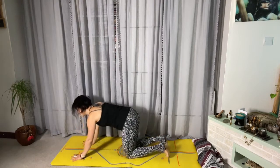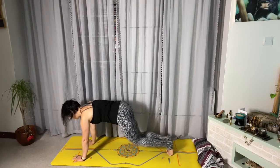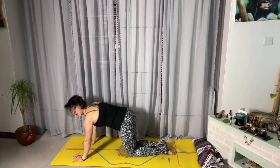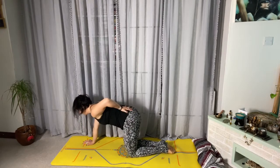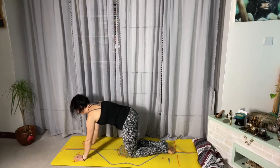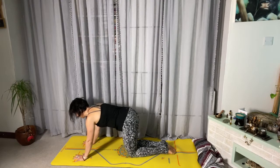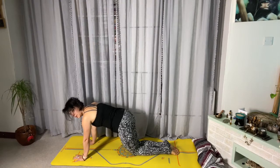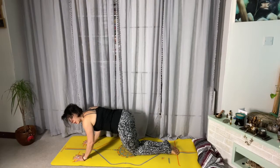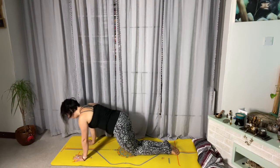So let's break down a vinyasa. Start in plank — or you can always come down on your knees, there's no right or wrong. Tuck your tail, engage your bandha a little, shift your lumbar spine lower back towards the back of the mat, and hold. On your next out breath, move into chaturanga. If you can't do chaturanga, you can just gently bend your elbows or hold your plank, depending on where you are.